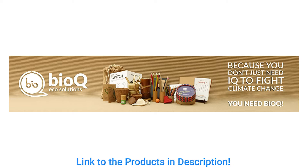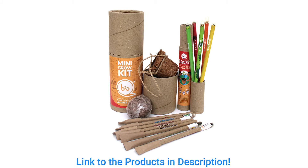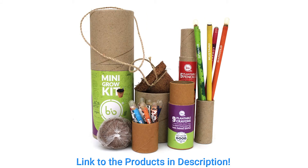Hello everyone, welcome back to the new video. Today we have a few unique products from BioQ Eco Solutions, available on Amazon India. We found it very unique, and their cause is also unique. The founder has said that BioQ helps make the transition from use-and-throw to use-and-grow.